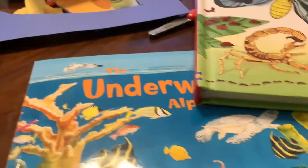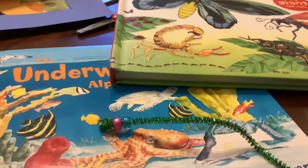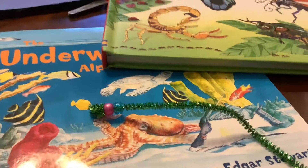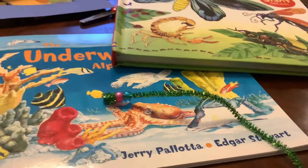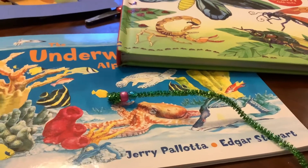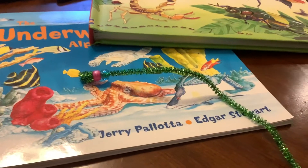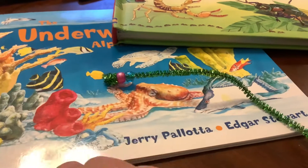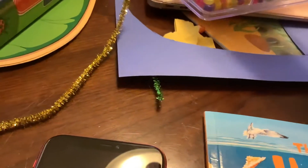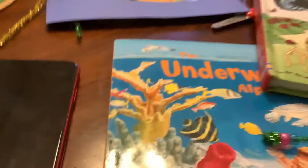One idea to incorporate not only a bug or worm along with this book to make a tie into the story, but also you can make it a math activity. When you make this little pipe cleaner worm, you could make color patterns with the beads. So I have pink, blue — what do you think I might want to do next? I'm going to make an A-B pattern, which means two colors repeating themselves.